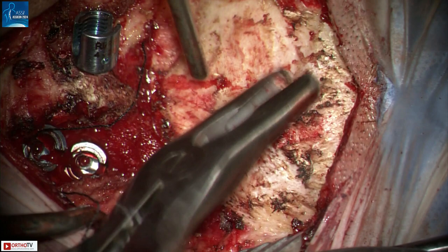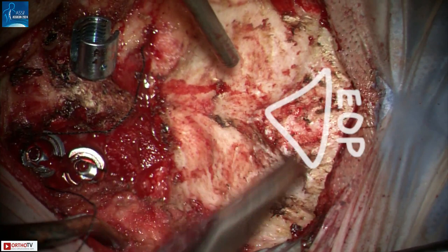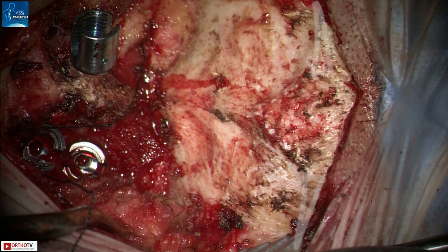The surgical exposure and insertion of the cervical screws has already been done. To the right is the occiput. I am a left-handed surgeon standing on the right side of the patient. Here you can clearly see the external occipital protuberance. That is the midline keel or the crest, which will be the thickest part below the EOP. The superior nuclear line runs horizontal on both sides of the EOP.